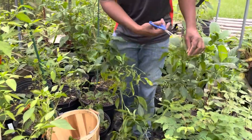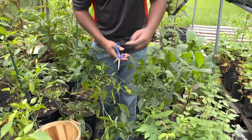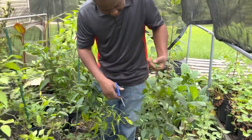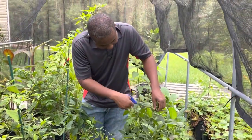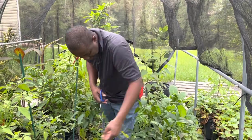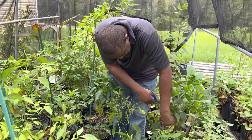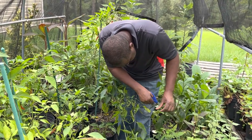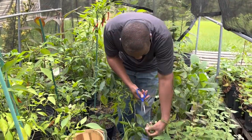Here are some of the jalapeno harvest. The plants are loaded with jalapenos, so it was very timely during this harvest to relieve the plants of the excess load that they are carrying.